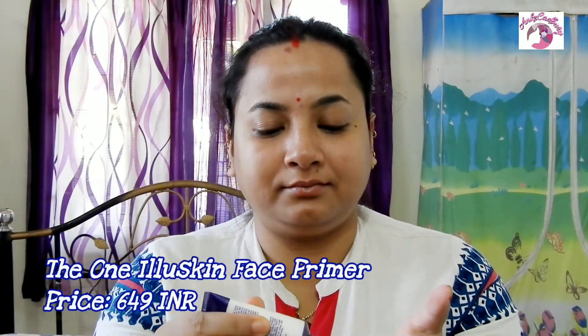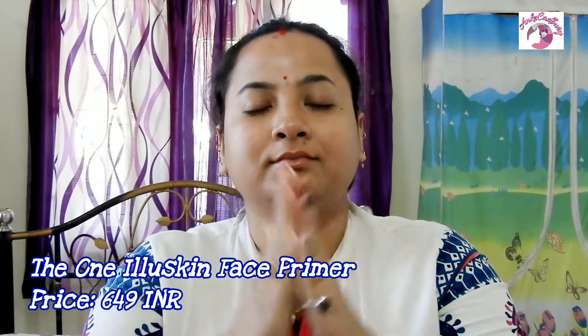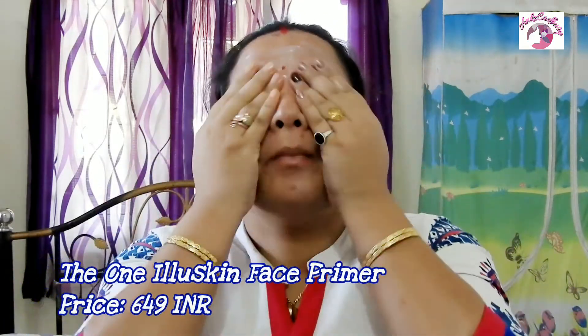Once done with moisturization of our lips and skin, our next step is to prep our face for the perfect makeup look so that our foundation doesn't look caked on. To create that perfect canvas, I am using the One Illusion Face Primer from Oriflame. I recently purchased it from Snapdeal and since then it has been one of my favorite products. It helps even out the skin tone, extends the wear of my foundation, and minimizes the appearance of pores.